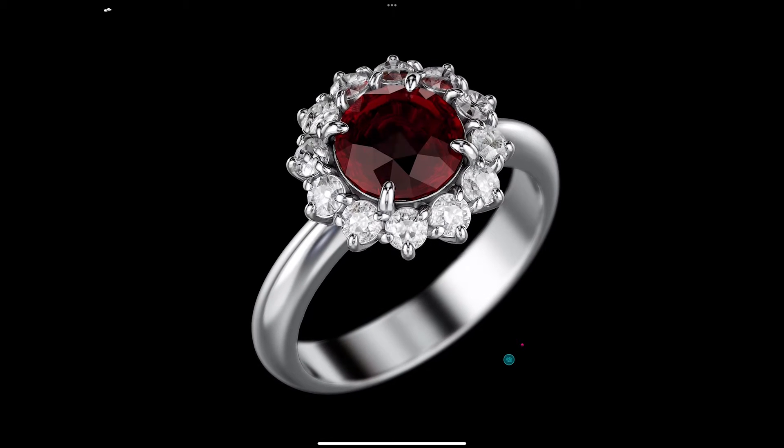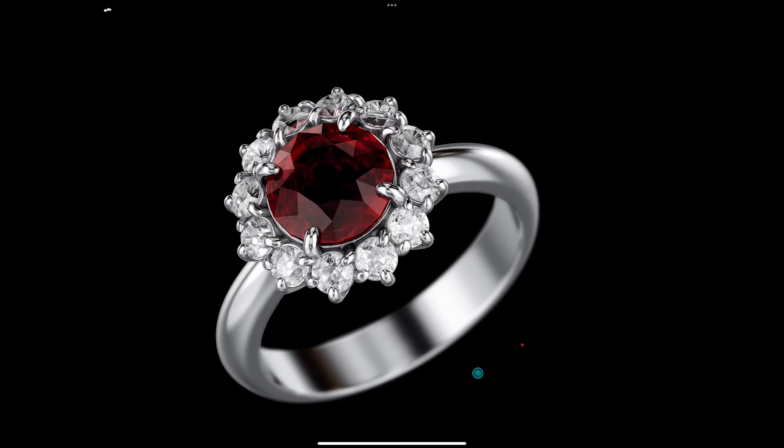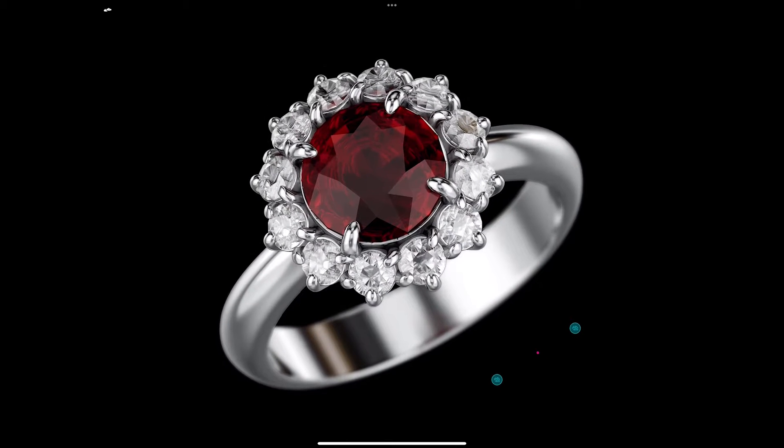Hi everyone, in this video I will demonstrate how I render jewelry in the Nomad Sculpt program. I believe this will be a great video to help you understand the process.